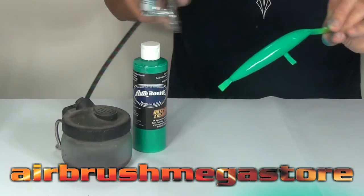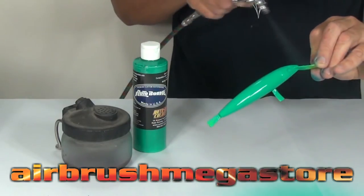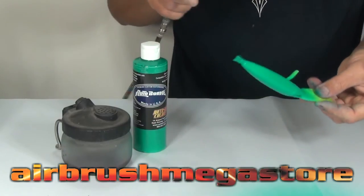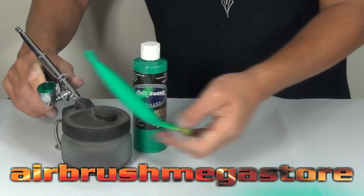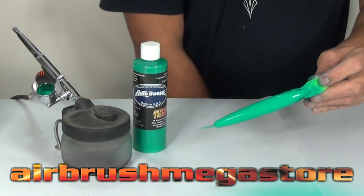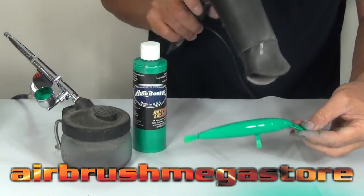For our hardware, we're going to use the Iwata Neo TRN2. It's a 0.5mm, which is well suited to these paints. It's a trigger airbrush, so it's very much like a spray gun — you pull back for material, and when you release the trigger it stops the material and the airflow. So if you're not an airbrush artist, it's a great airbrush and you get results straight away. If you're an accomplished airbrush artist, this is still an excellent choice.